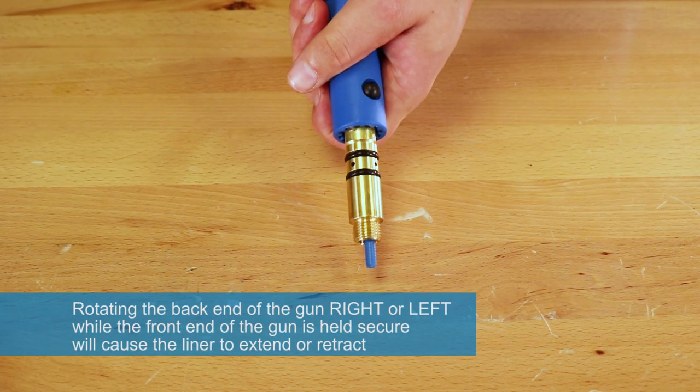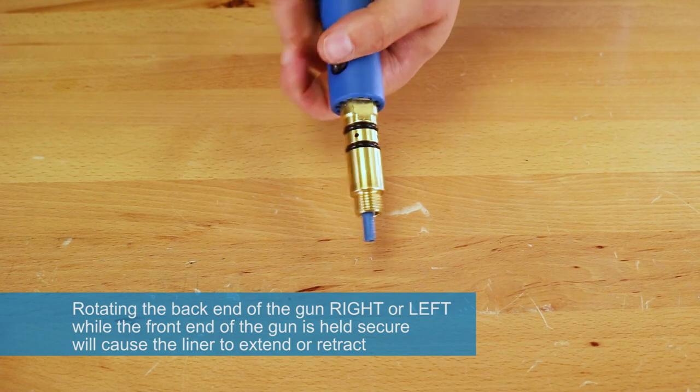Rotating the back end of the gun right or left, while the front end of the gun is held secure, will cause the liner to extend or retract.